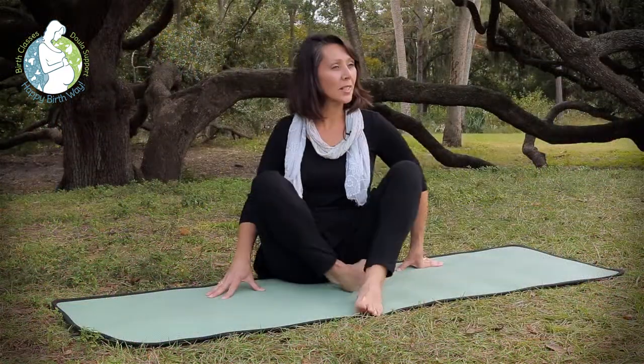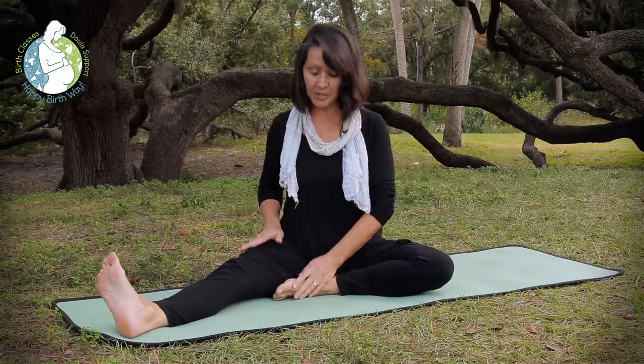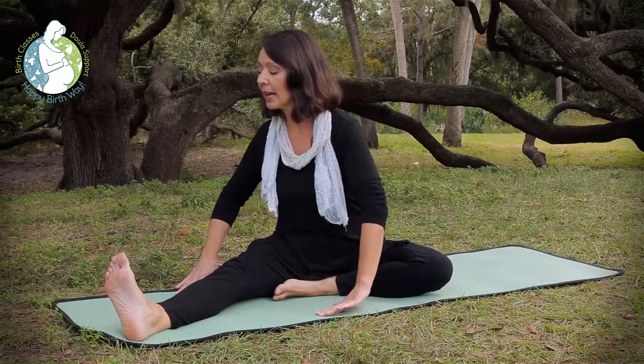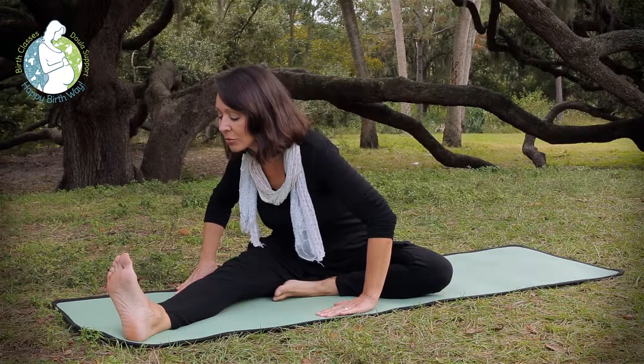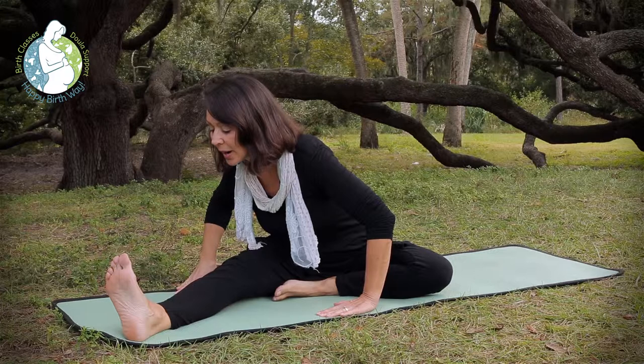As we exhale, we're going to switch to the other side, bringing the right leg out. Left foot comes to the inside of the right thigh. Gently turn and look toward the right leg. Inhale and exhale, gently bringing the heart down toward the leg. And take a few breaths here.